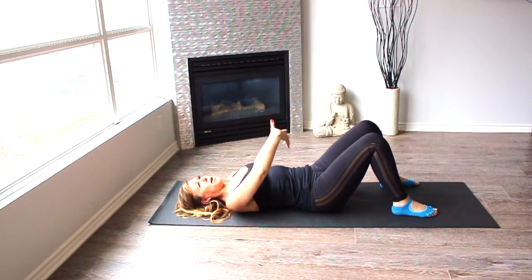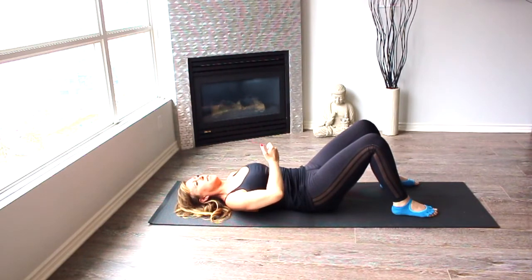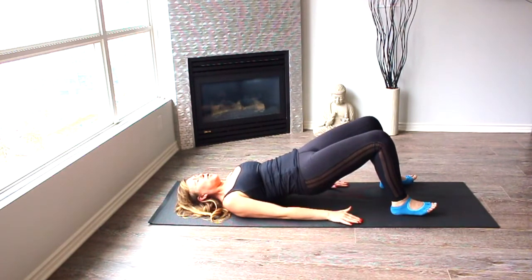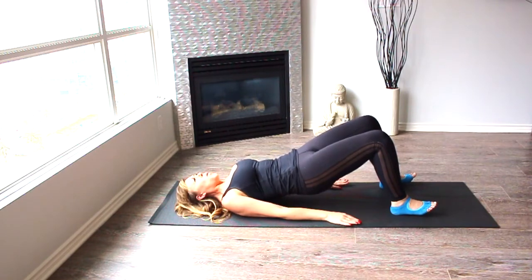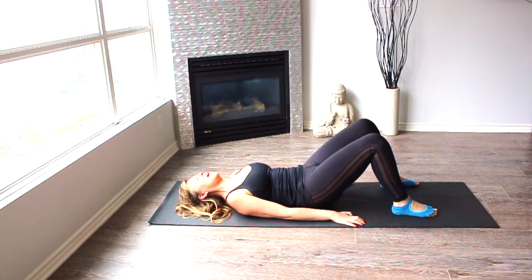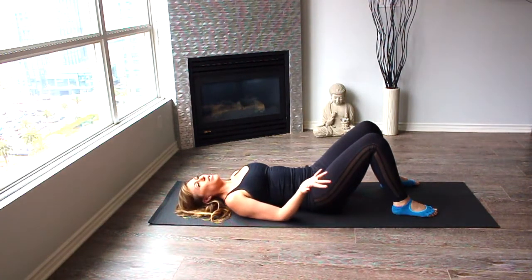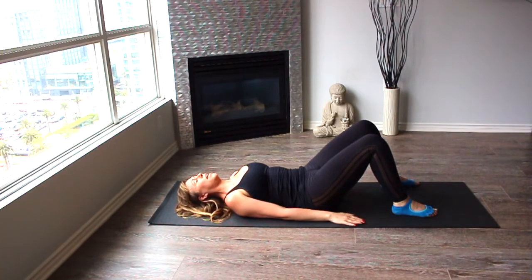Let's do it again. Inhale to prepare. Contracting the abs, imprinting the lower back into the mat, contracting glutes, pressing heels against the mat, lifting from the tailbone, vertebra by vertebra, all the way up. Inhale on the top. Exhale, roll back down, making sure that you feel each vertebra touching the mat one at a time. You're getting to know your body, giving it attention, and that's very, very important and healthy. Your body will definitely pay you back for that attention.